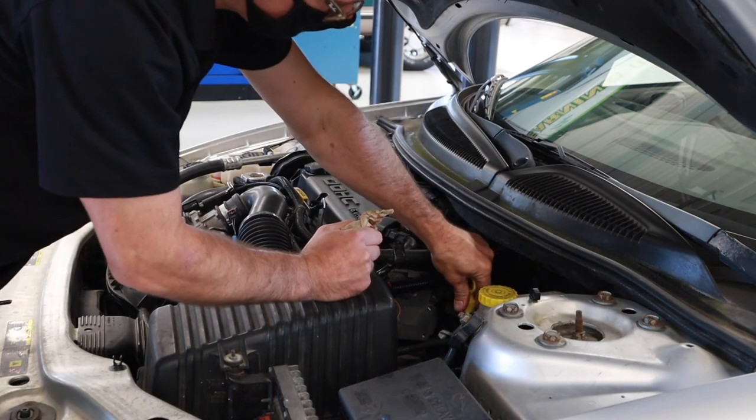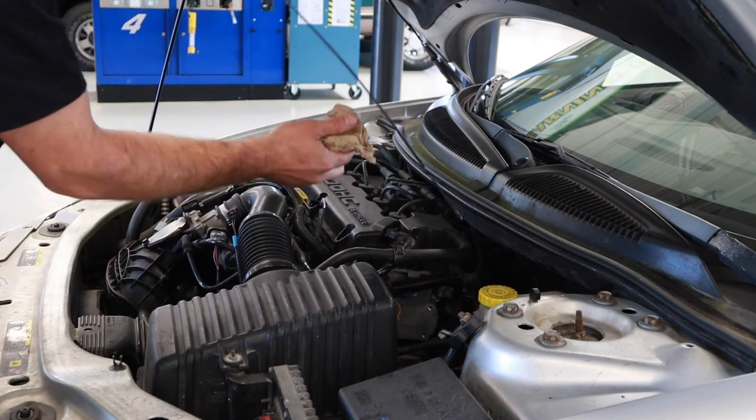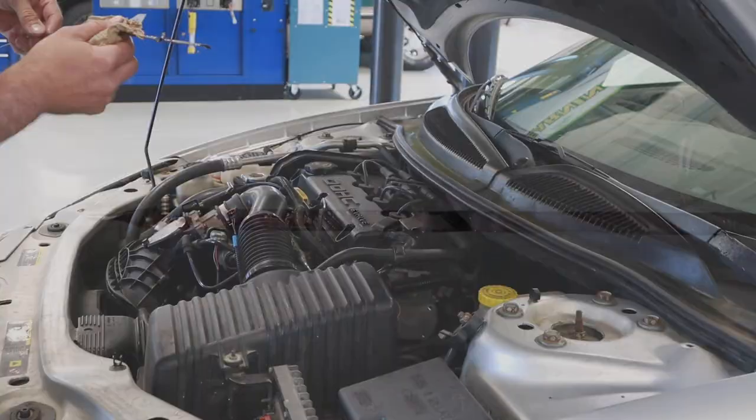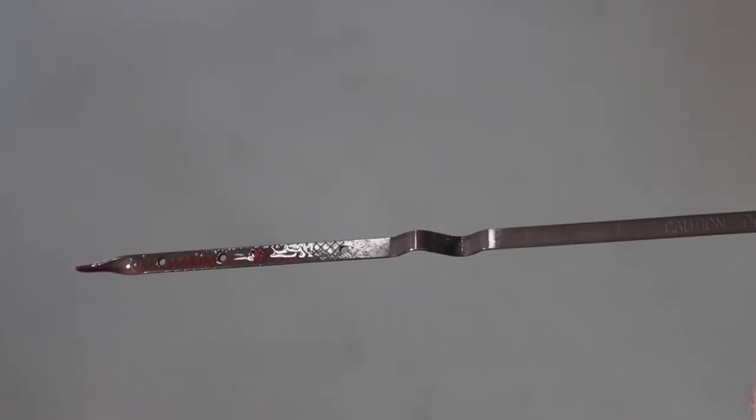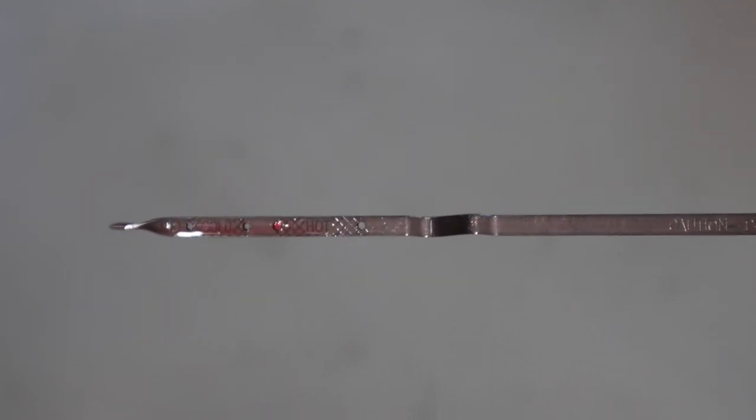We added some more fluid and we're going to double-check again. The vehicle is now warmed up, and you can see we're right between the markings for the hot fluid level position. So we can go ahead and clean up — this job is complete.